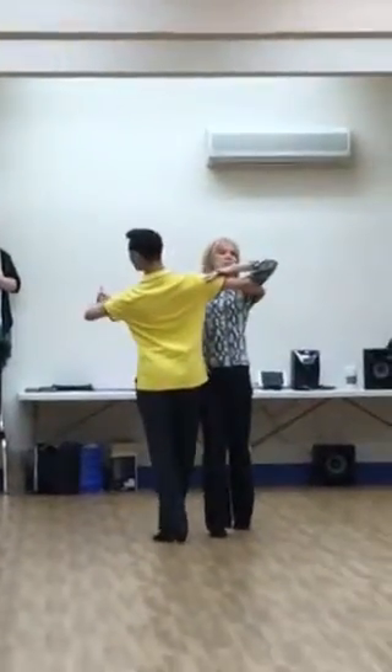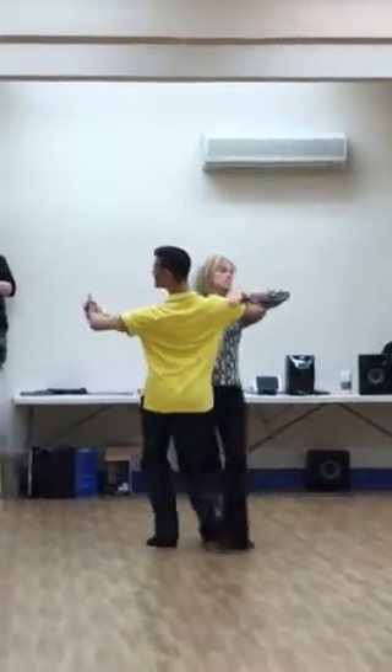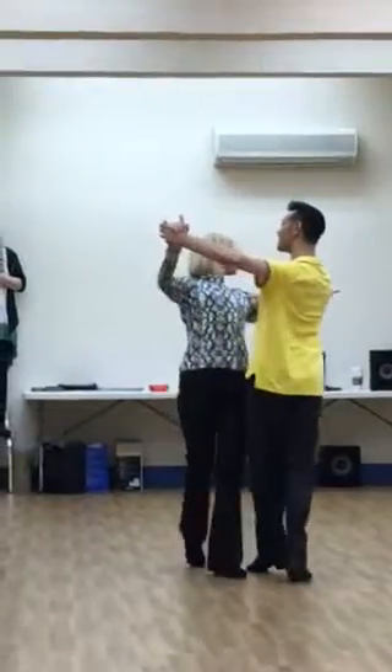Open hand turn — we've got slow, quick, quick. We've got our check-out side pose: slow, quick, quick.